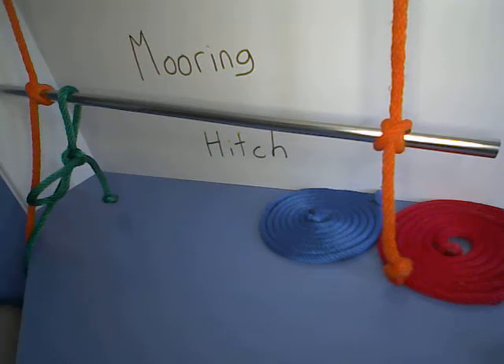Hello and welcome to another how-to-tie-knots video. Today we are going to be looking at the mooring hitch.